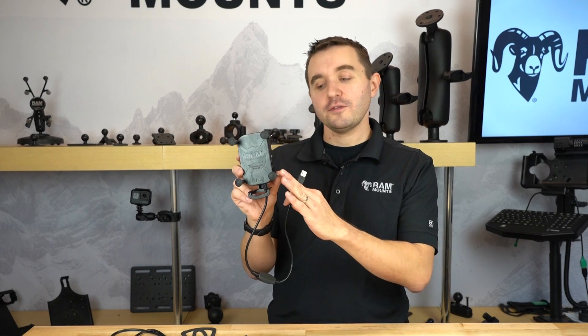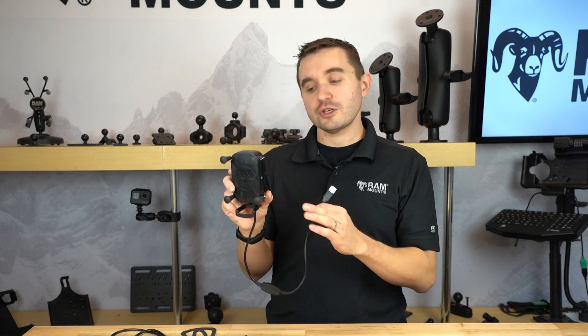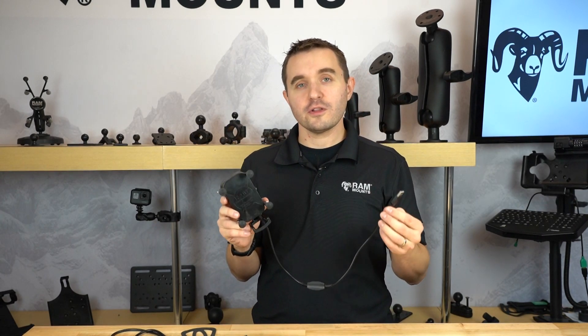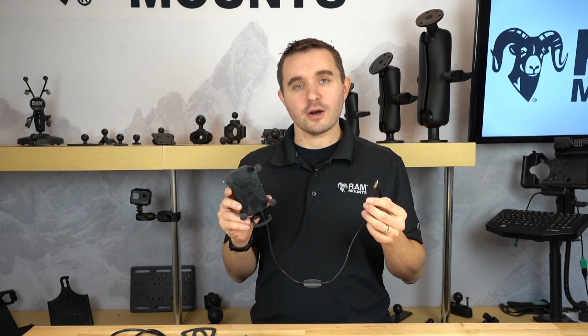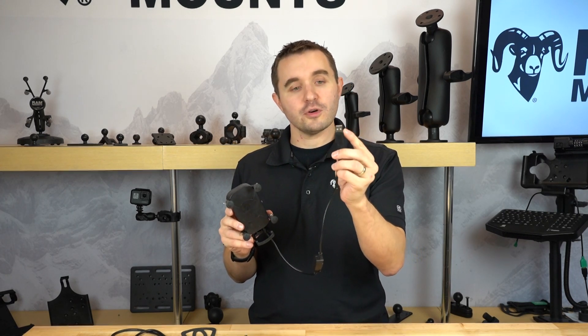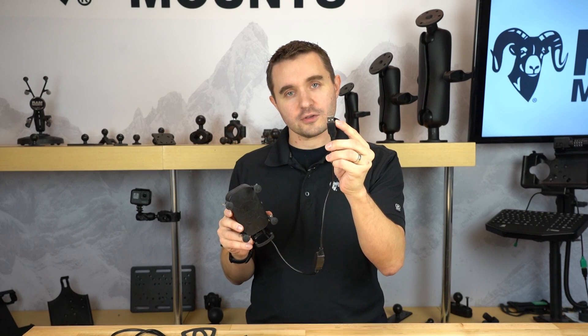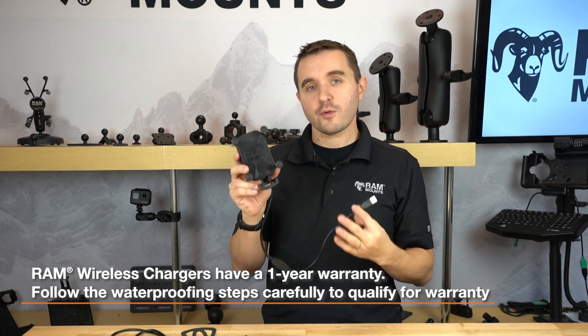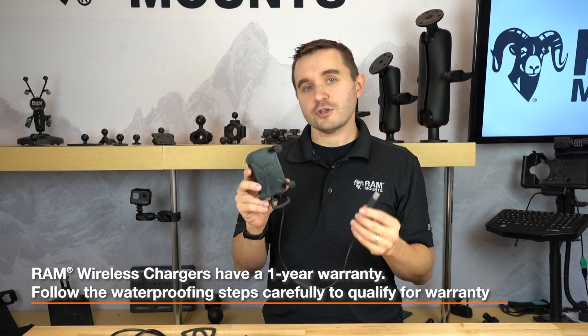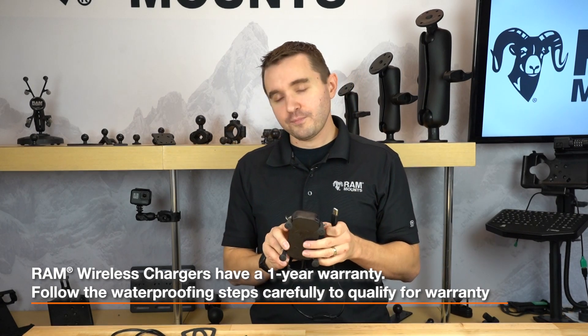In this video, we're going to walk through the RAM Tough Charge with X-Grip technology. We're going to show you how the wireless charger works and also best practices for installing this in any outdoor open cockpit environment. That involves ensuring the best waterproof connection by applying silicone grease to the USB Type-A connector. It's important to note that these holders have a one-year warranty, but in order to qualify for warranty, you have to follow the steps shown in this video.